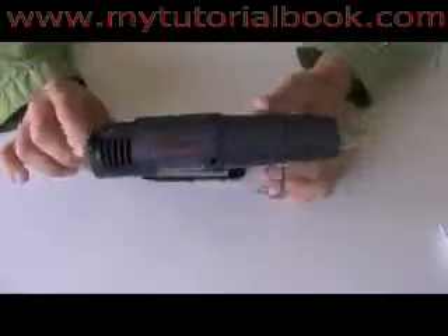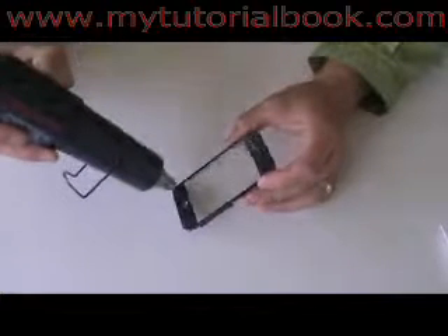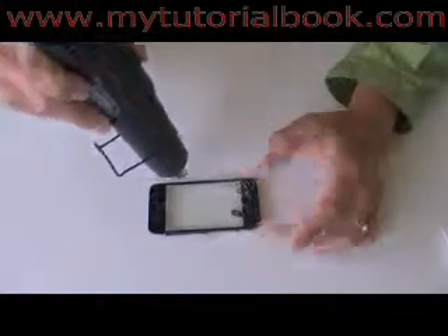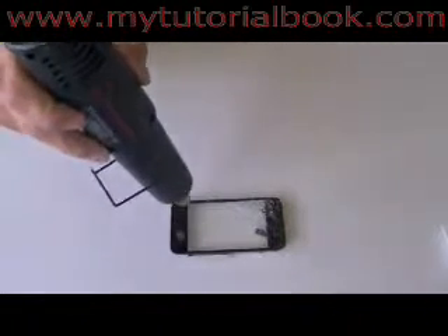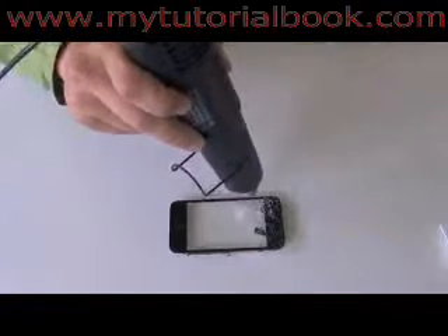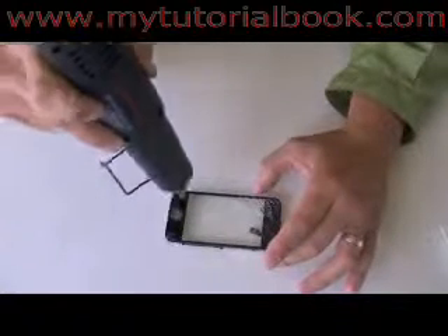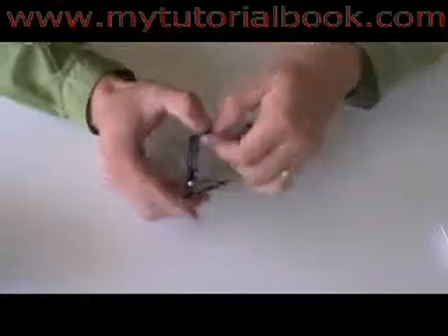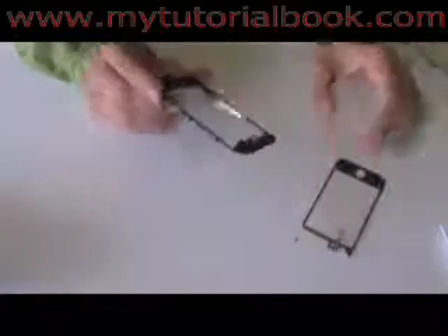Now we're ready to remove the broken glass. You're going to need a heat gun or a hair dryer — the hair dryer will work, but it'll take a little bit longer to heat up the glue. Run it around the edges of the glass, basically where the black part is, for about two to three minutes, or about five to six minutes if you're using a hair dryer. Just run it along the edges, heating up the glue underneath. What that'll do is let you pry the glass off easier. Once you're done heating up the glass, it's going to be fairly hot, so be careful, but you should be able to pry the glass from the bracket like a sticker — it should come out real easy.